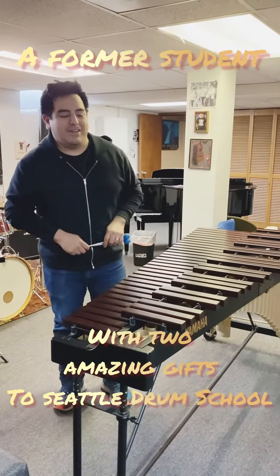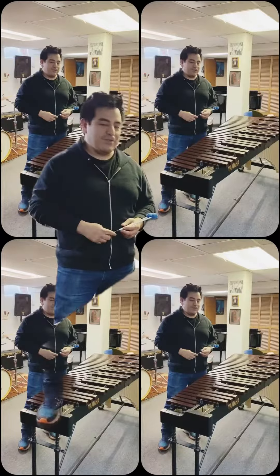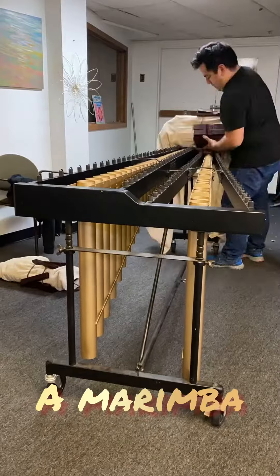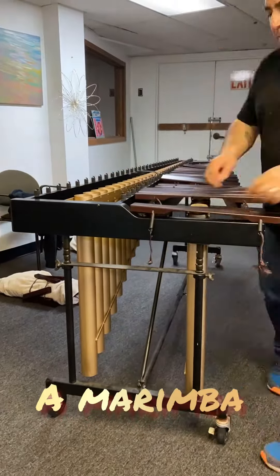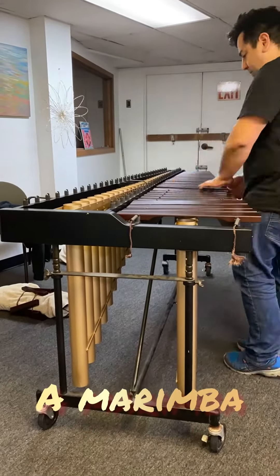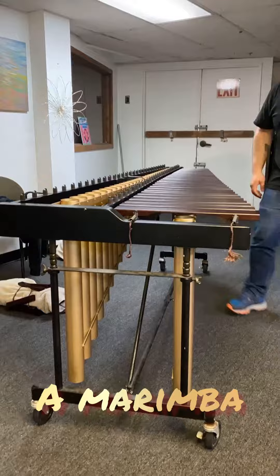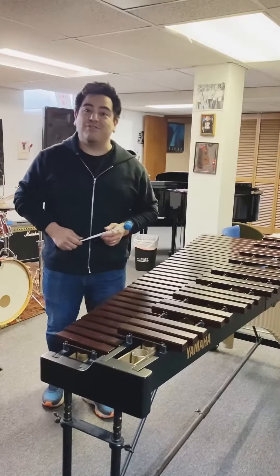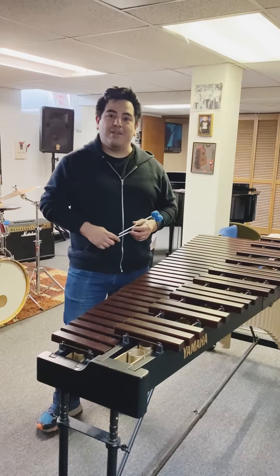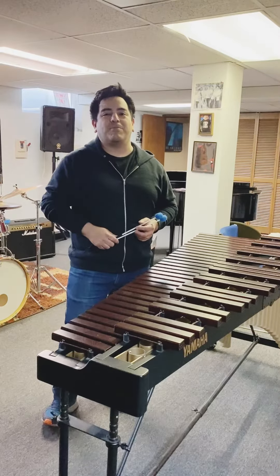I'm Toby Katolico and I'm here to show two instruments that I just recently donated to the drum school. I believe my first lesson that I took from Steve Smith was January 1991, because I had received a drum for Christmas and after many years I pursued music inspired by Steve.